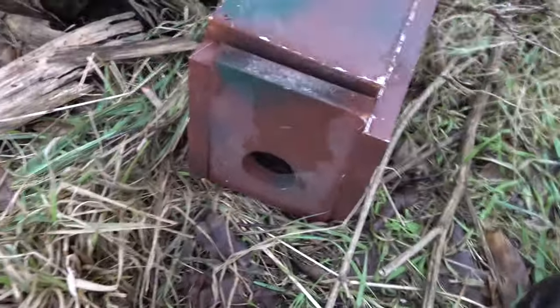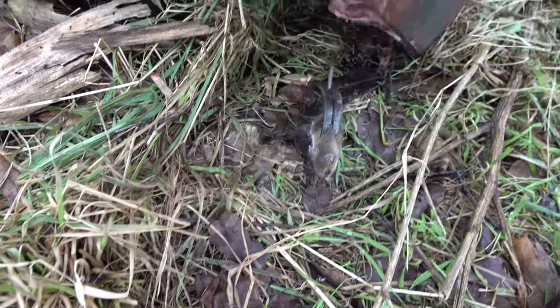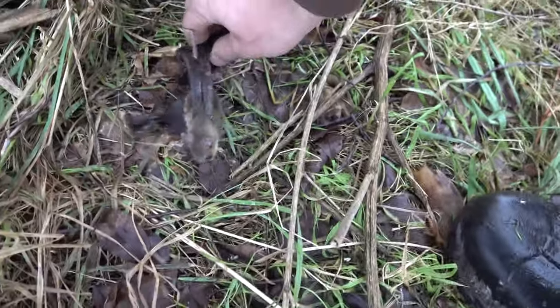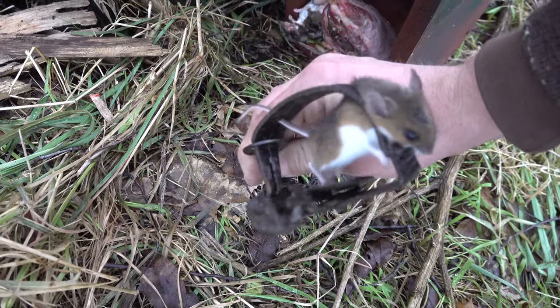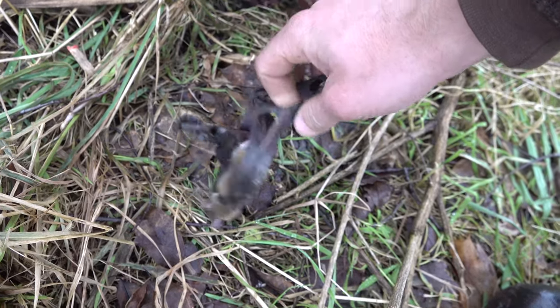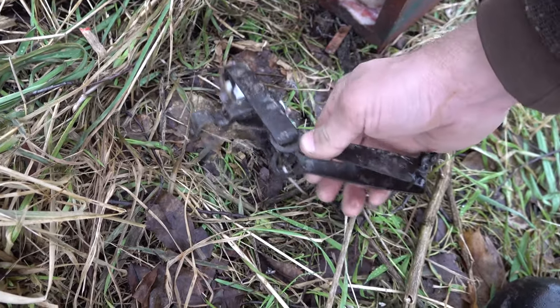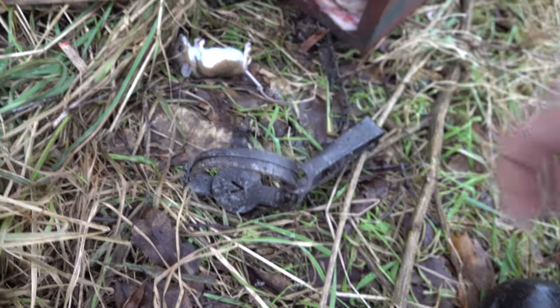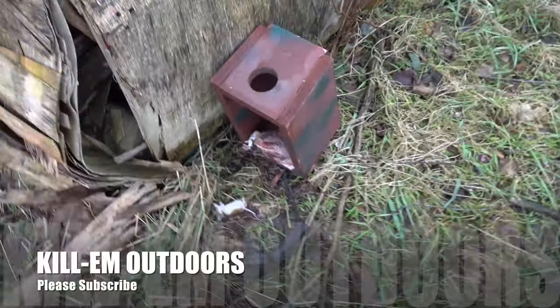We got to our weasel box and the trap is sprung. We got ourselves a mouse - no weasel, but a perfect mouse catch. We'll get it reset and be on with our trap line.